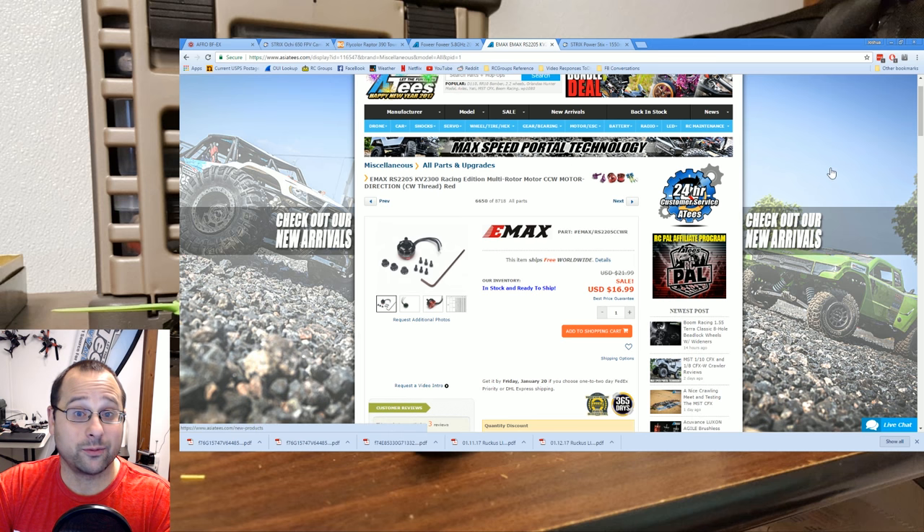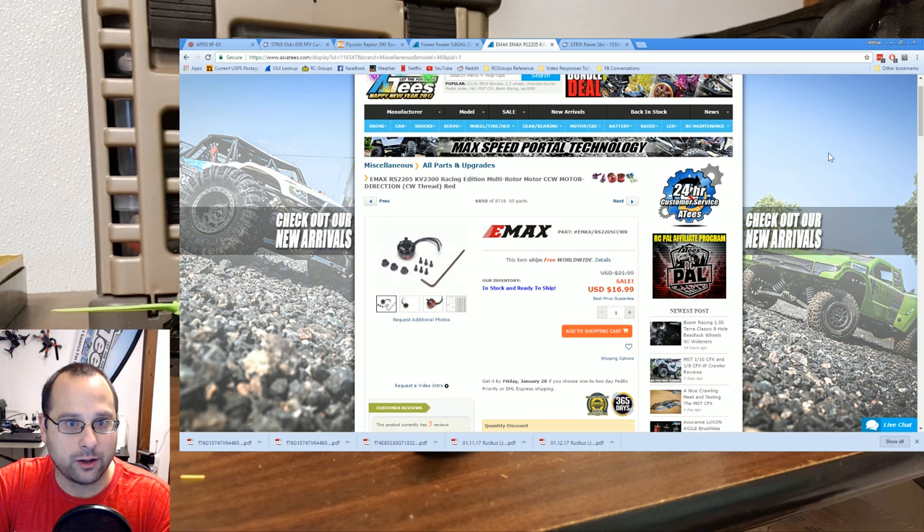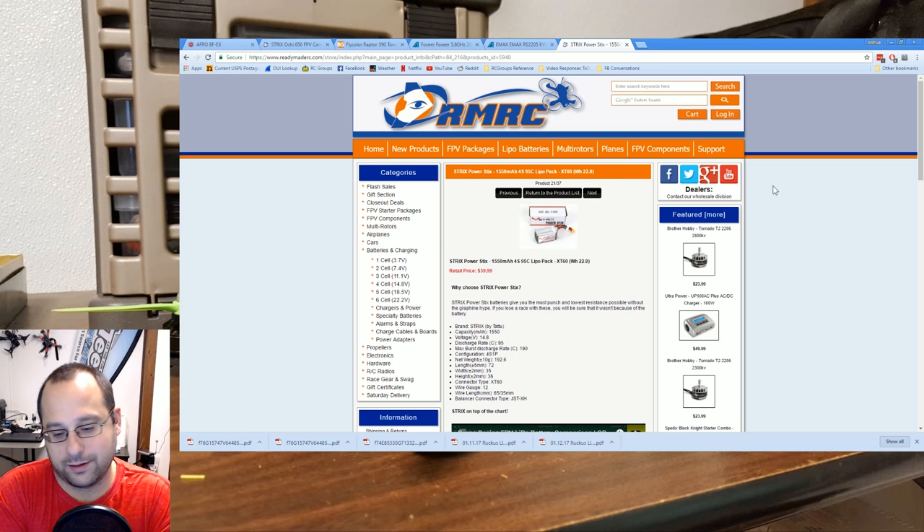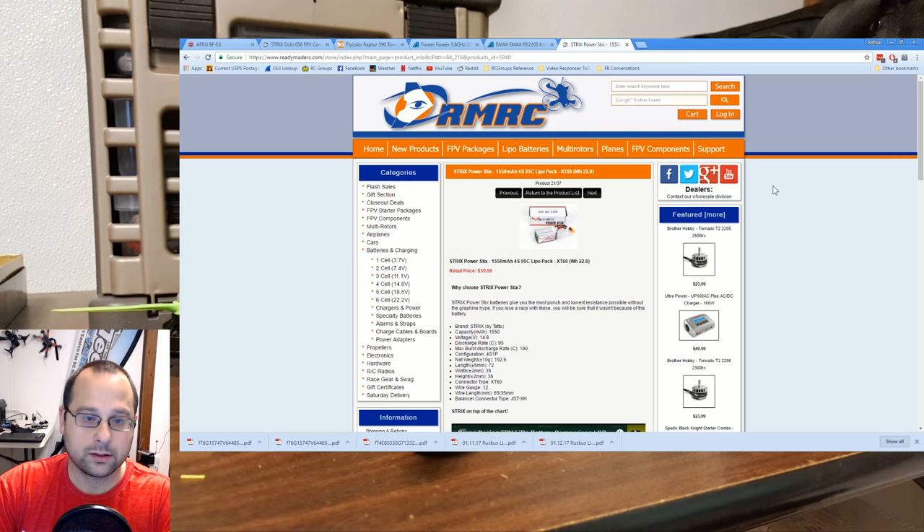One more thing from ReadyMadeRC. They called me up and said, you want to do a giveaway? And I said sure, what do you want to give away? They said, how about some of these awesome batteries that did so well in your battery testing? ReadyMadeRC said they're going to give away four of these batteries. I decided I'm just going to give them away in a lump to whoever wins. So this is a big giveaway — fantastic batteries, four of them, plus frame, motors, ESC, OSD, etc.